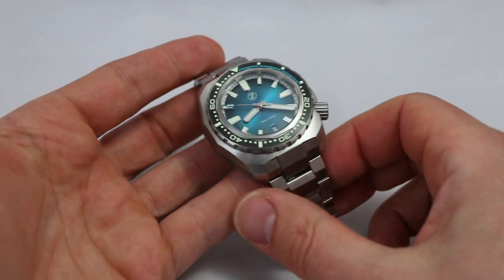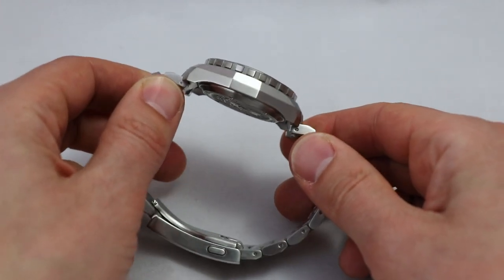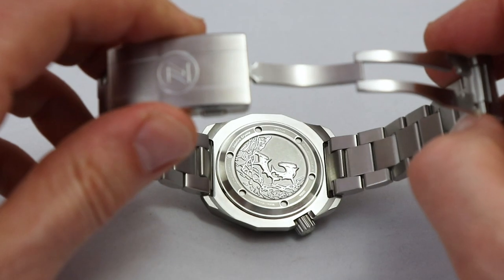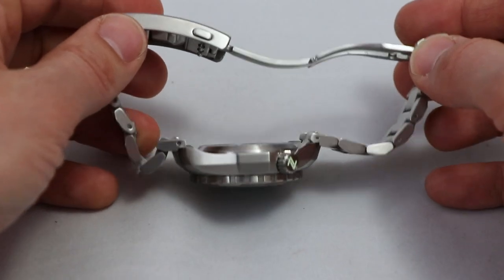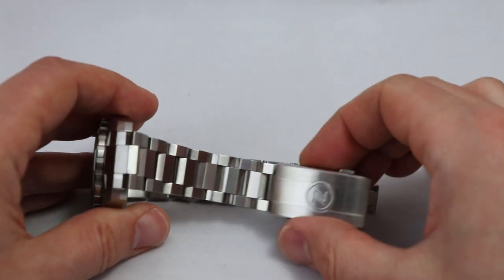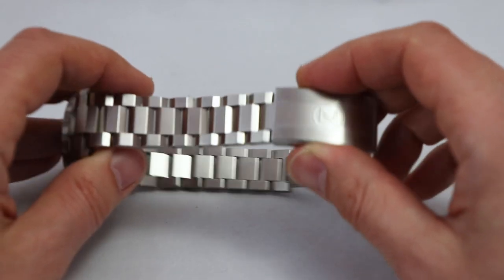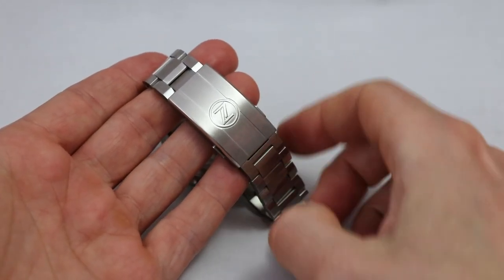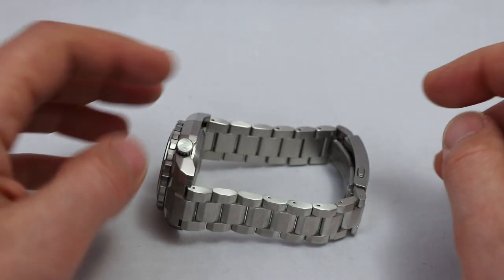What divides people a bit are those facets — all the contours and edges on the watch. It can look pretty brutal but very attractive. The caseback has an engraving of sharks and everything is really well executed. The bracelet follows the same design language with very strong edges and angles — it looks more like a tank track than a bracelet — and features the Zelos logo on the clasp.